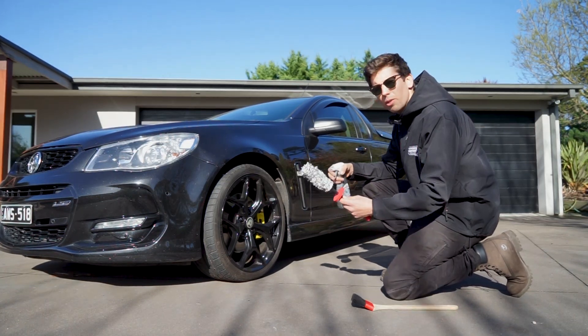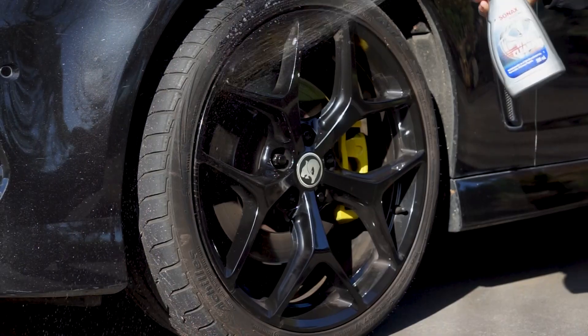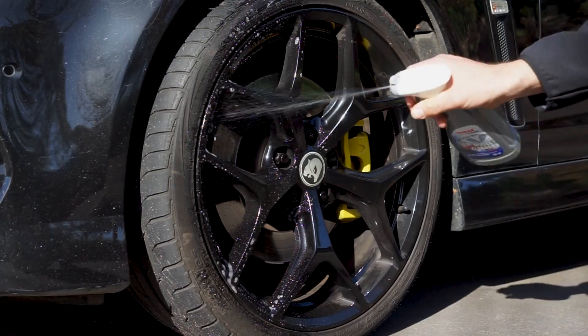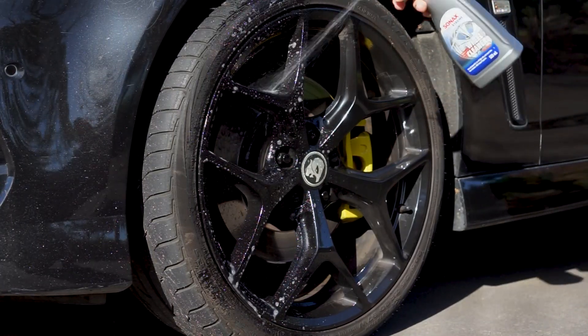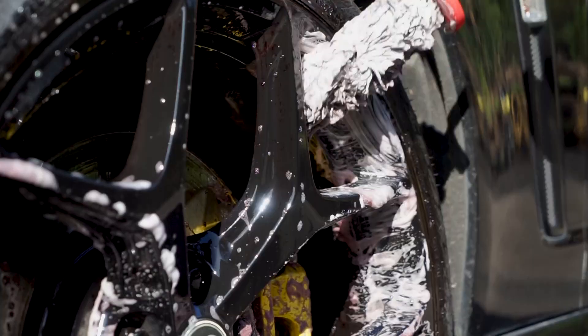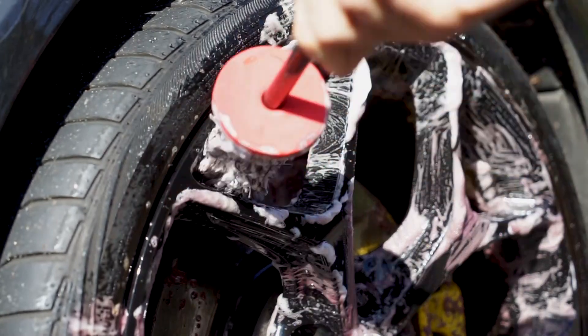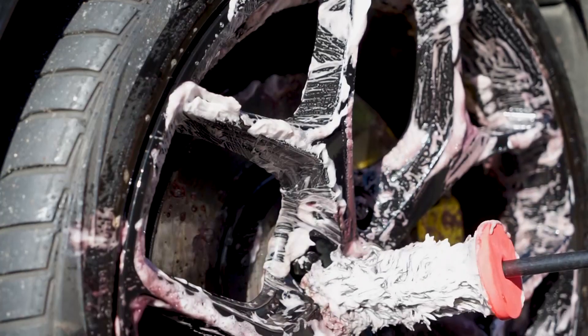We'll give it a little bit of agitation with our wheel woolly and go around it with our brush as well. We're using a pH neutral wheel cleaner here to avoid any damage to your brake caliper and stuff like that. This wheel cleaner is perfectly safe on all painted surfaces and rubbers, so you don't have to worry about that. Now we've given the wheel cleaner a bit of time to soften up all that wheel dirt and debris and iron — you can see it's starting to go nice and purple, which means the iron particles are starting to get dissolved.